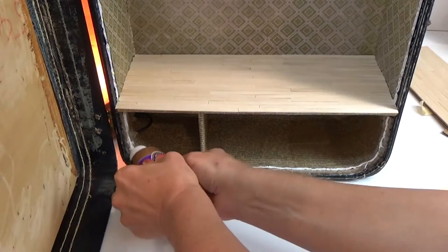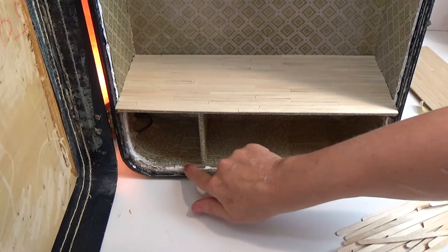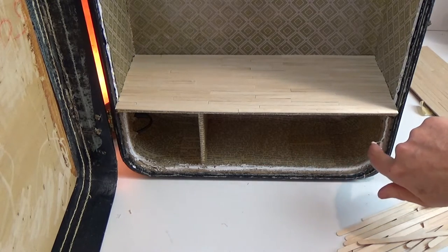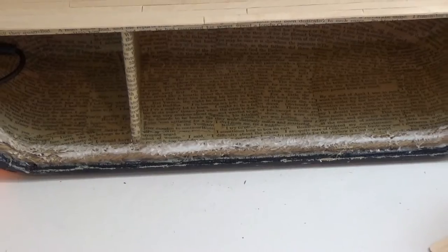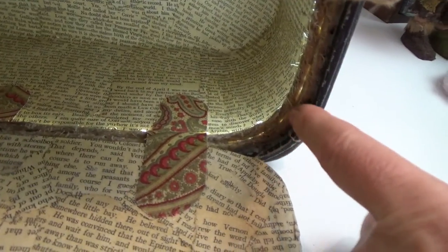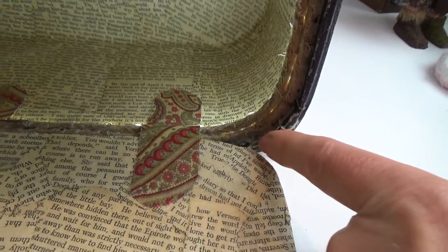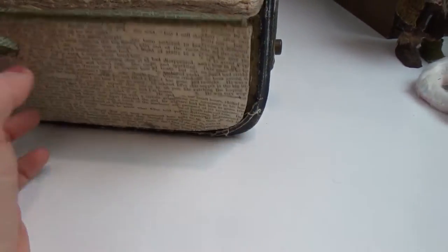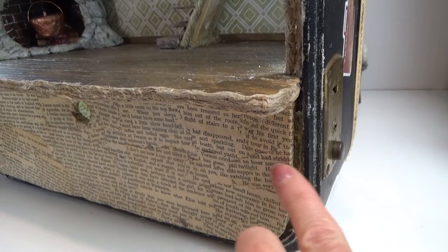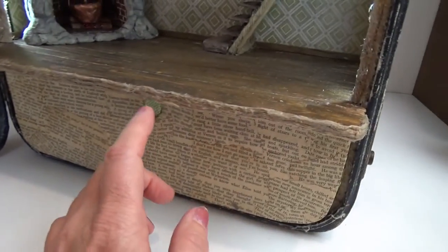Once this glue and twine is dry it's so strong, and the twine is so much easier to position because it's so bendable. Keep in mind how far back the twine sits — that's to allow for the lid that closes here. The lid will stop at the twine but still be flush with the suitcase, because I have to think about the other side where the wood floor is. They meet up, so you have to allow for that space.